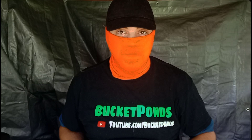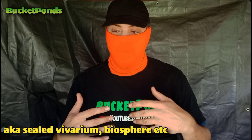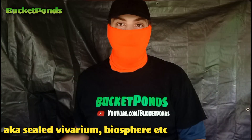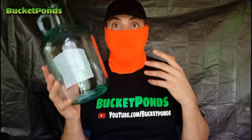Hey Bucket Pond family! Today we are building a brand new ecosphere — a sealed jar aquarium meant to resemble or replicate an ecosystem. I'll be using one of these beautiful wine jugs here. These were donated to me by a local business owner and I am extremely grateful.